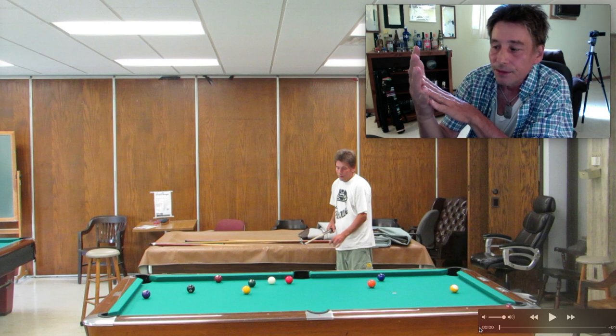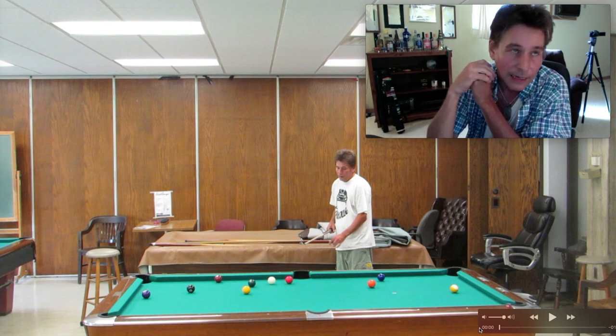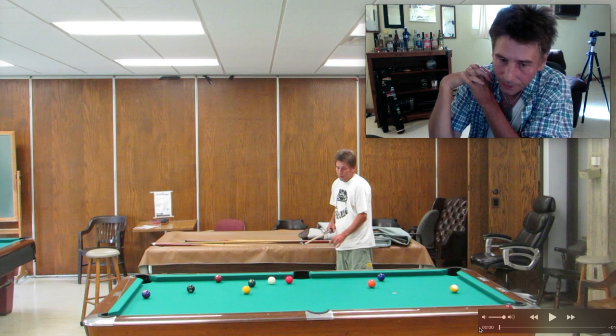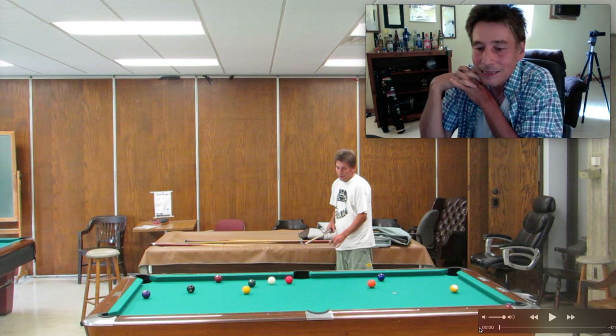If you're a rotation player — as in 6-ball, 9-ball, 10-ball, or rotation — what you're looking for is consistency.